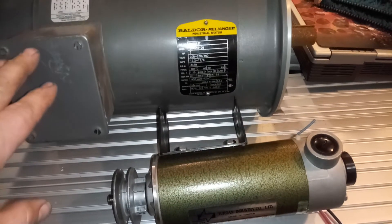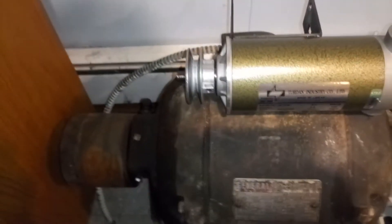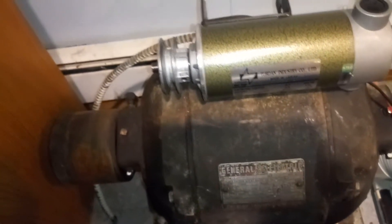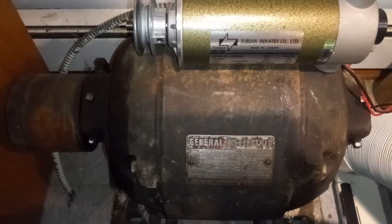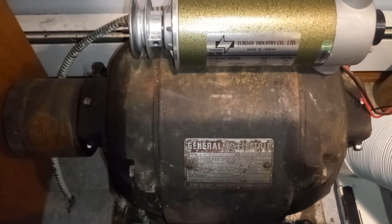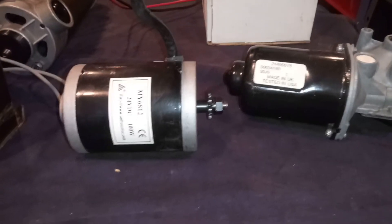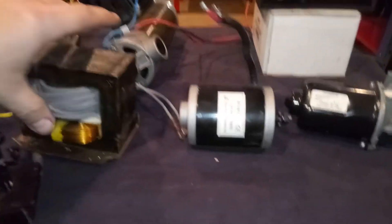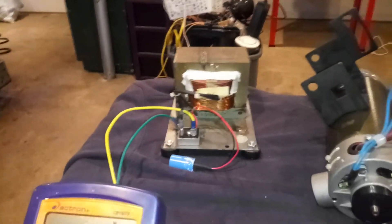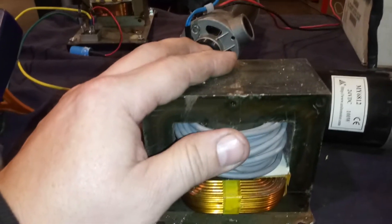Just to give you a little perspective on motor size: this is a five horsepower Baldor 3,400 RPM motor. And wait till you see the next behemoth — look at the size of that motor. That is a General Electric, I want to say three horsepower, but it's only a 900 RPM motor. The thing is absolutely massive. But whether you're running this, this, or this, the concept is the same.